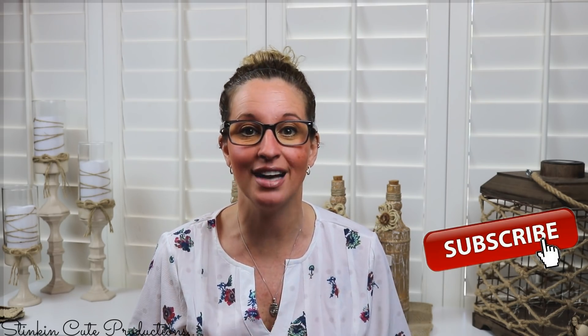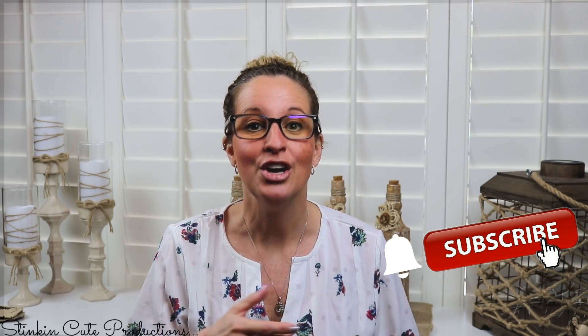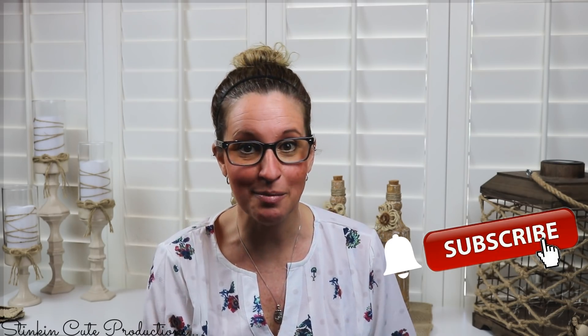Hey everybody, welcome back to Kelly Barlow Creations. If you're new to my channel and stopping by for the first time, thank you for stopping by and welcome. Stick around by clicking that red button for more crafting on a budget videos, and click again when the bell appears and YouTube will notify you every time I upload a new video. You can find my social media links in the description box below.